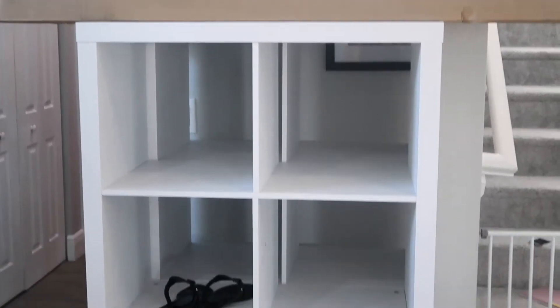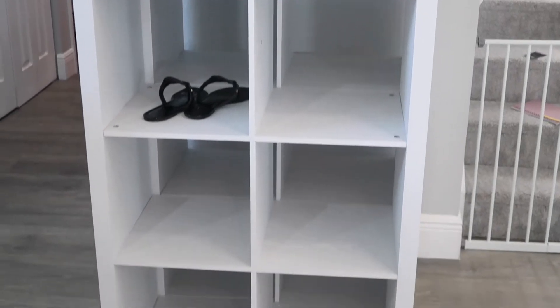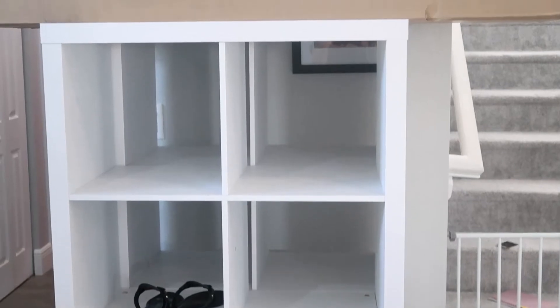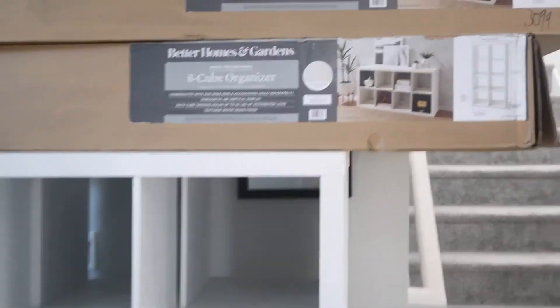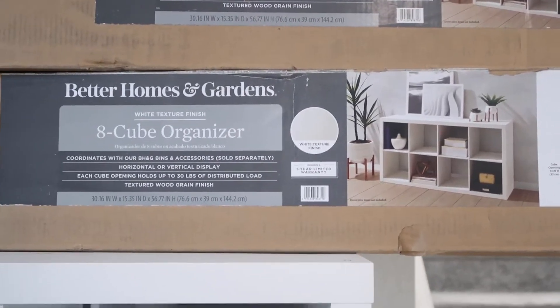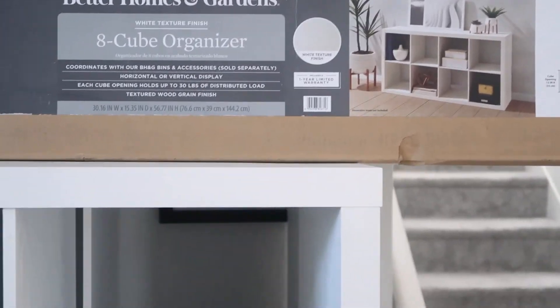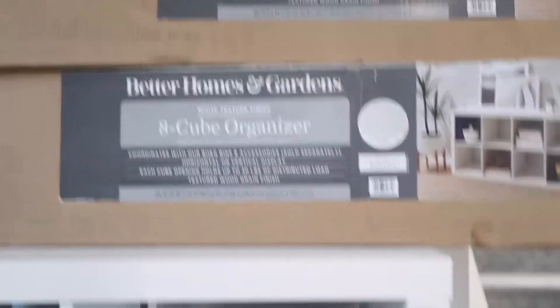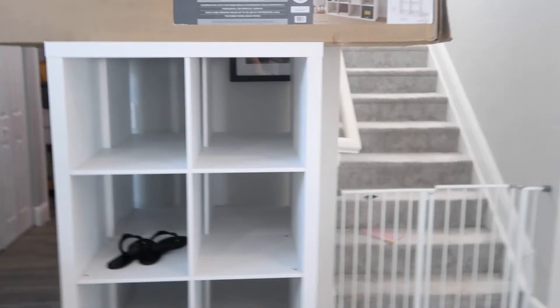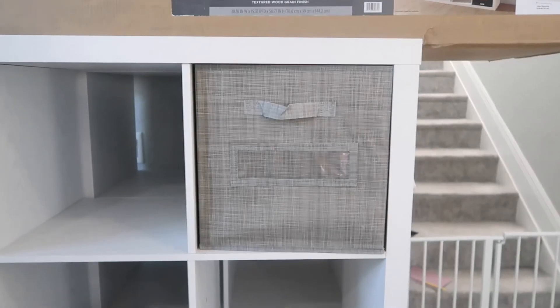I'm using these cube storage units — I got them on Amazon. The brand is Better Homes and Gardens. You can also get them at Walmart, which is where I got the ones in our playroom, but they didn't have white so I ordered on Amazon. They were about $90 each and I got two of them. Steve put them both together for me — see they're back to back — and I'm going to use them standing upright, side by side, to take up most of one wall.